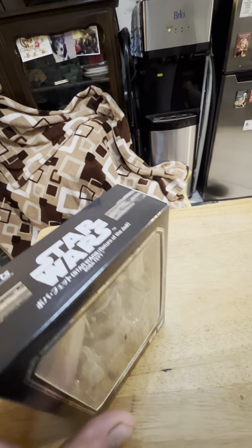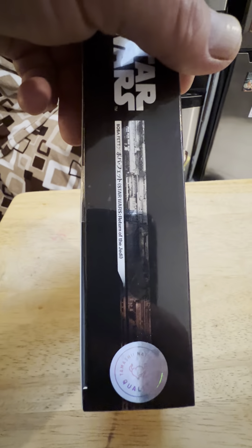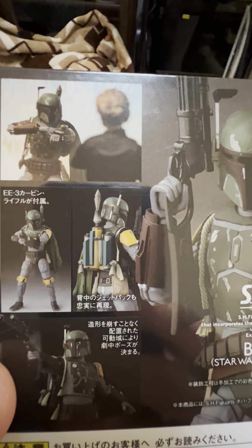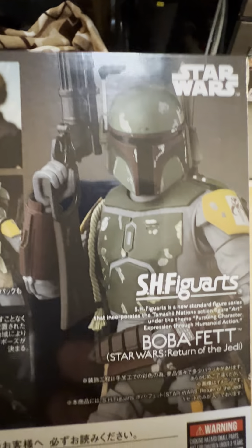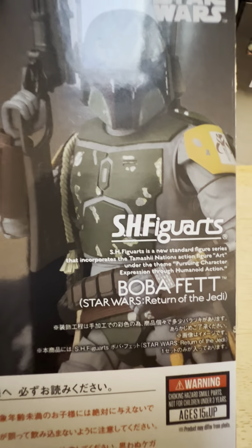Yeah, moveable range finder which is cool. It's kind of weird though — he doesn't come with a pistol, which I thought was kind of strange. Here's the unpiratable Tamashii Nations quality control sticker. And on the back, here's the cool back art, which is nice. Got the rocket jet pack, no effects for the jet pack. Still looks good though. And kind of weird — no blaster pistol.